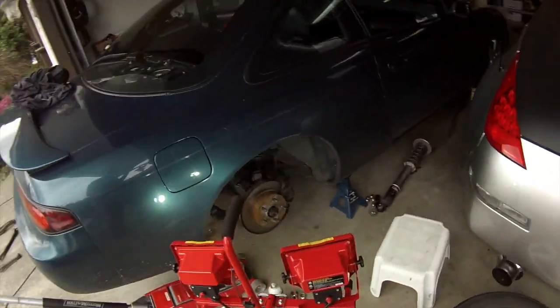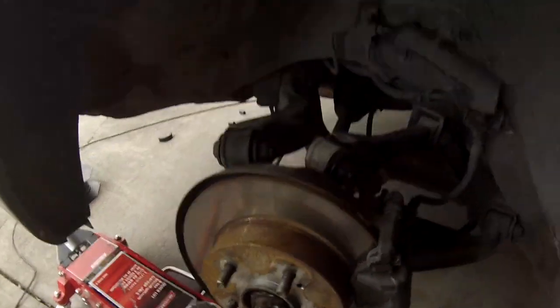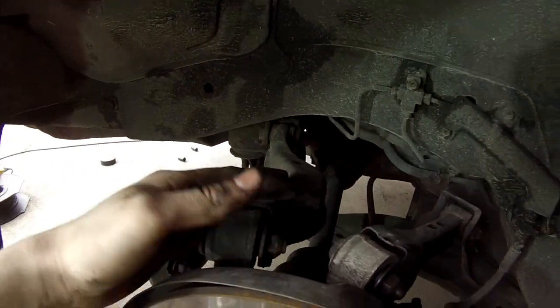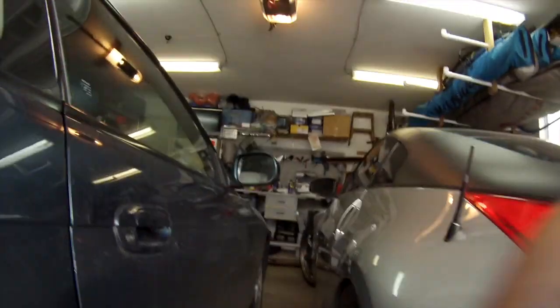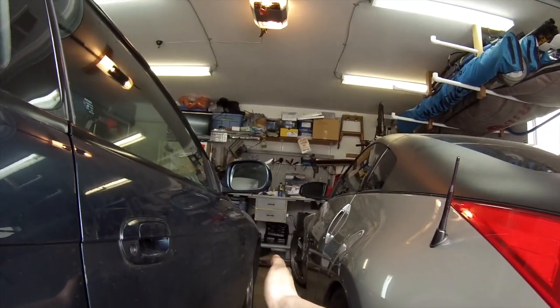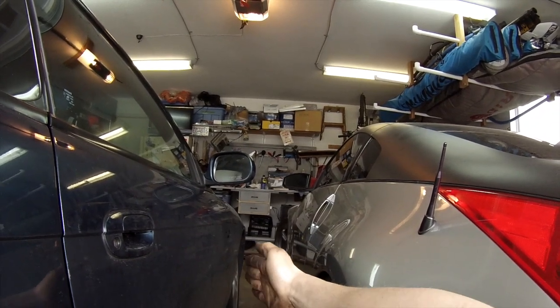I just finished that side and I'm going to re-record all of that. So: tension rod — this reduces bump steer. Rear upper control arm — this adjusts your camber, which is the angle. If you're talking about the front wheel, this way would be negative camber and that would be positive camber. Then there's toe — if you're talking about the front wheel, that would be toeing in and that would be toeing out. That's what this toe rod back here does.